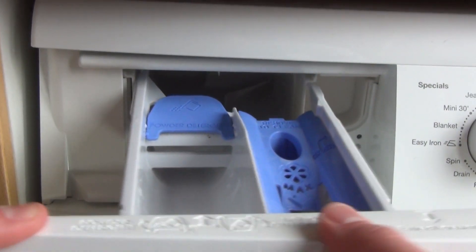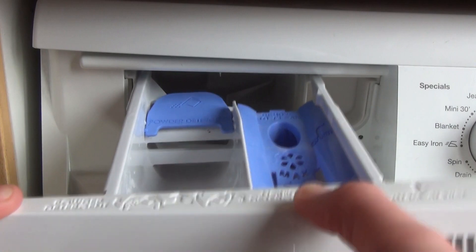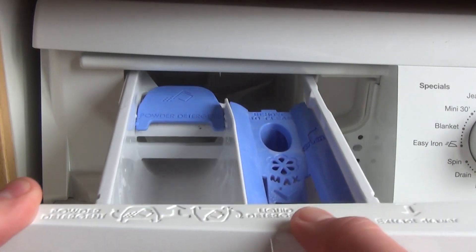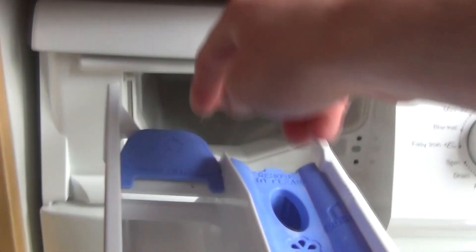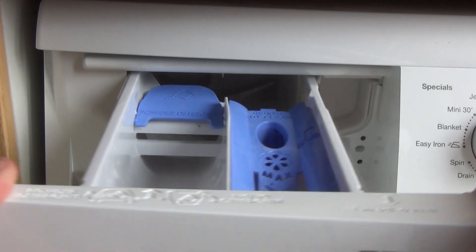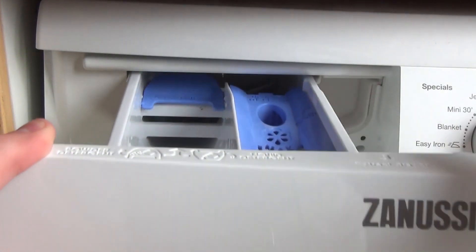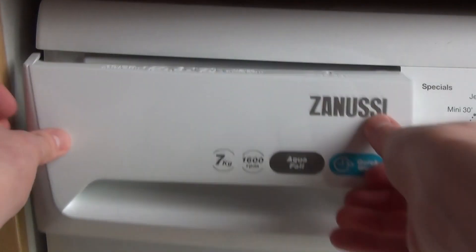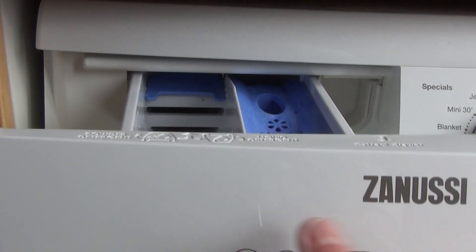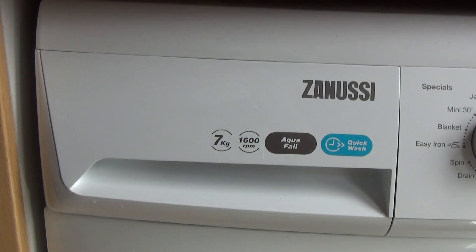Locate the top of the machine. The two guides are further apart than the drawer, so you want to push it to the top and further this way, then push it up. It should stop. And that is how to clean the whole drawer.